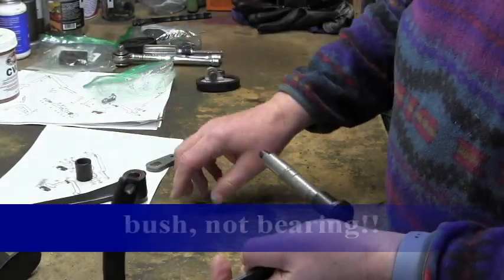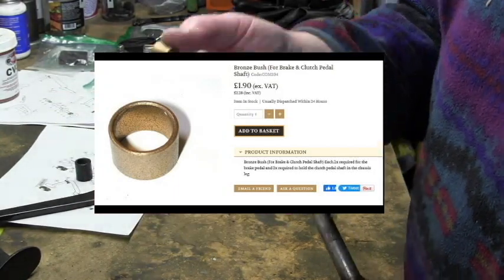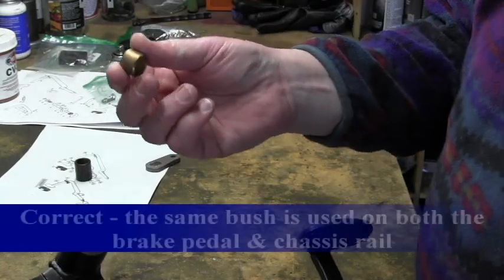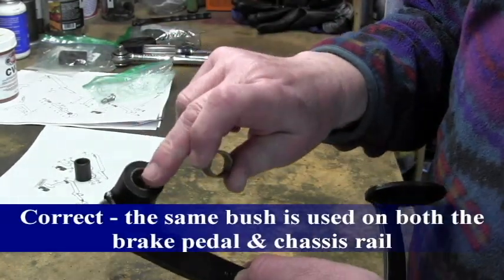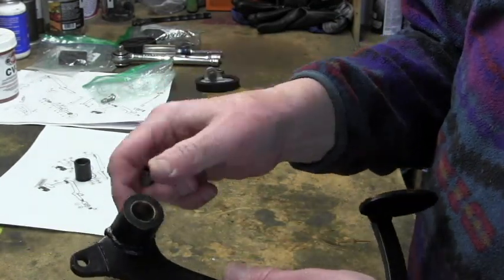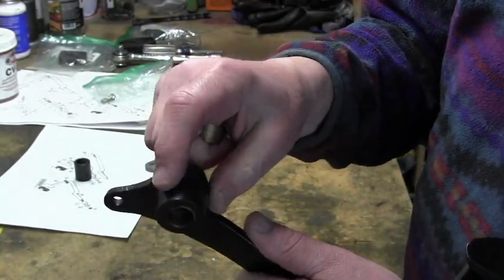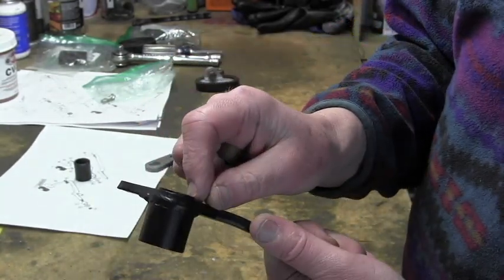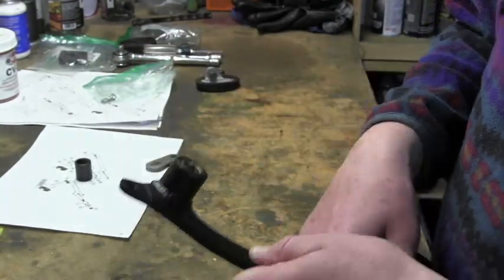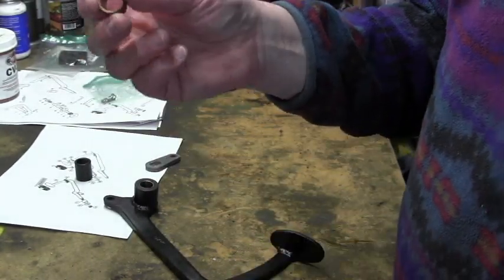Now there are some bushes that you can actually buy - I shouldn't say bearing, I should say bush. This bush fits inside the brake pedal, and you can only buy one from ESM. There are two of them, and actually there is a space between the two bushes where in theory you could put grease. I did think about putting a zerk fitting in here, and I know other people have done that - that is still potentially an option. Within the chassis rail, there are also these two bushes.